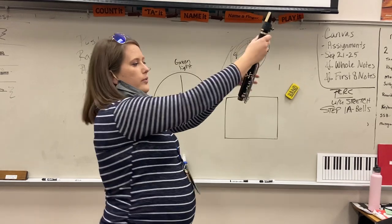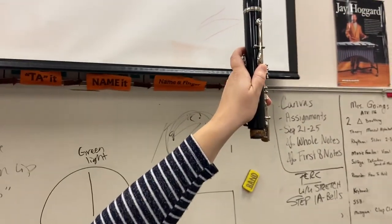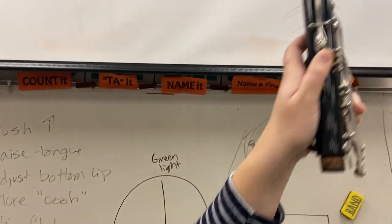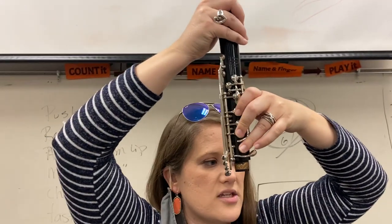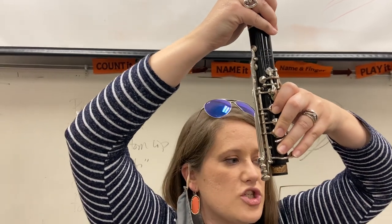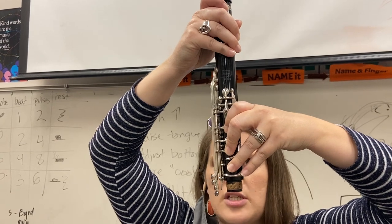Go ahead and put your thumb on the register key. Make sure you're covering the hole — thumb on the thumb key covering the hole — pointing kind of off towards 1 or 2 o'clock. Then you're going to add your other fingers: 1, 2, 3 over those next holes. Your first finger is that hook. And your pinky touches the pinky key right here. Pinky always touches what? Silver. Pinky touches silver.